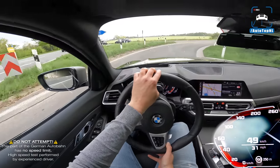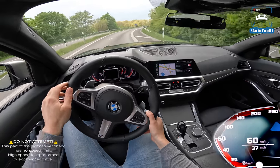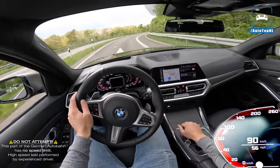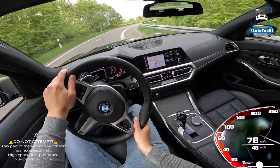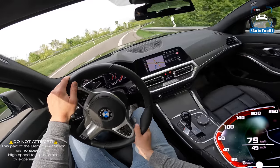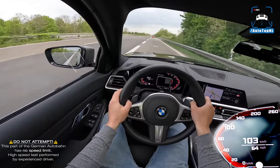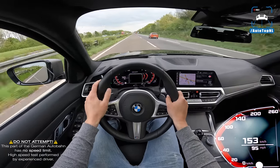That's the Fi exhaust downpipe 200-cell, and the Eventuri intake — they make all the difference, such great mods. The only downside: we have those stupid Bridgestone run-flat tires that shouldn't be on anything with over 200 horsepower.